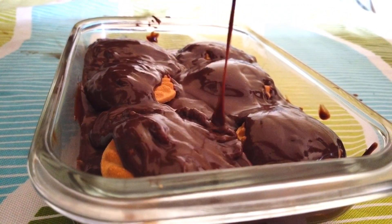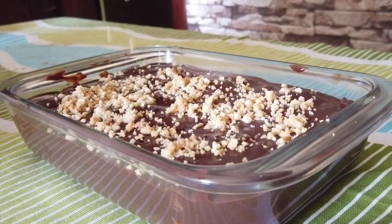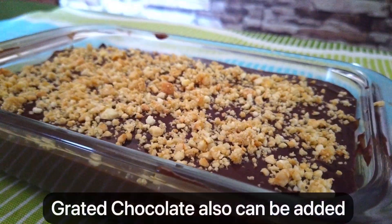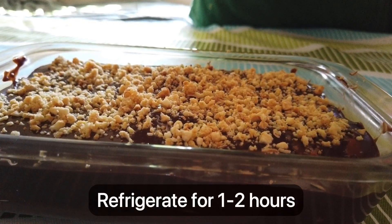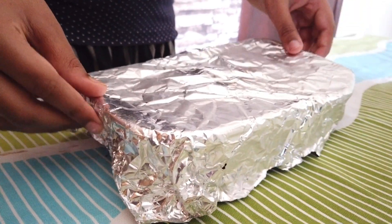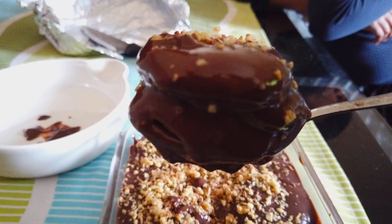Now I'm going to try to make these biscuits. We will grind the cashew nuts and grate the chocolate on top. This is set and we will put it in the freezer. After 1 and a half hours, we will take it out of the freezer.